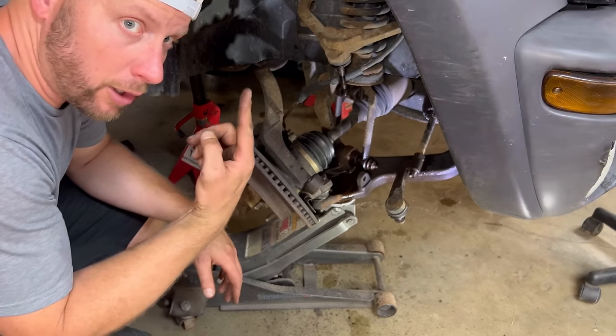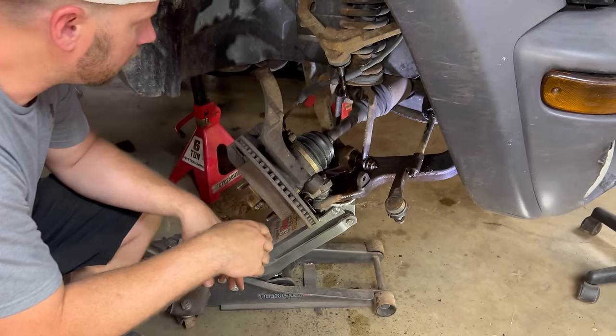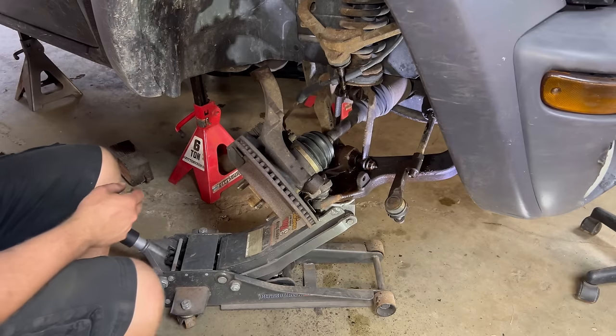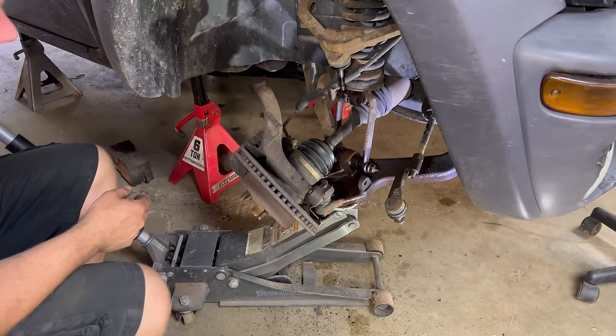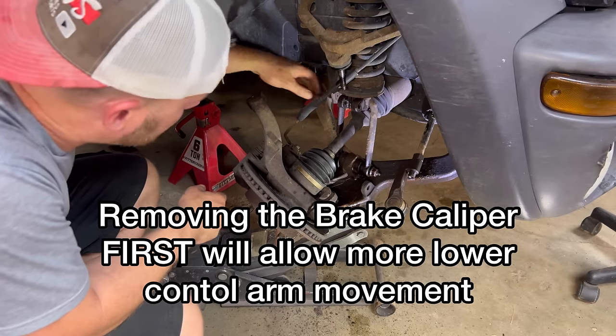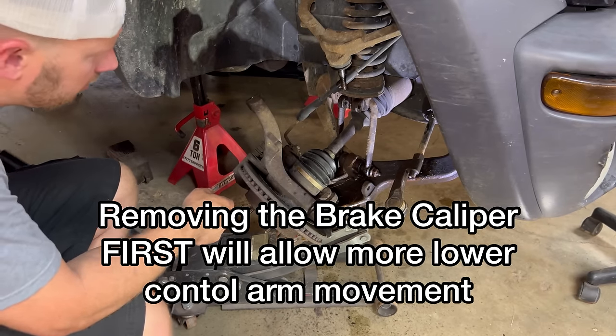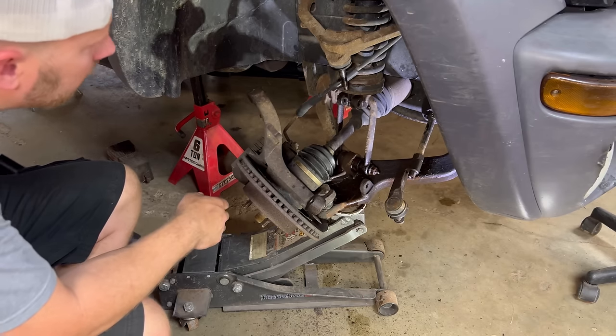Now that we got the four upper bolts off on the body of the top of the strut, we will lower this guy. The brake line is tight — I do not like that. We went a little bit and there we go.